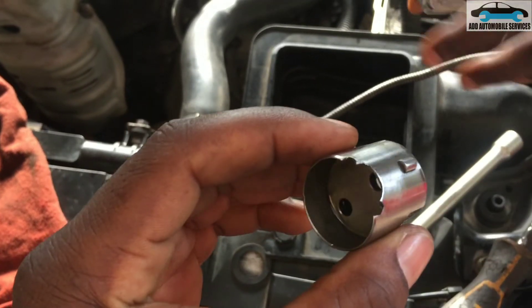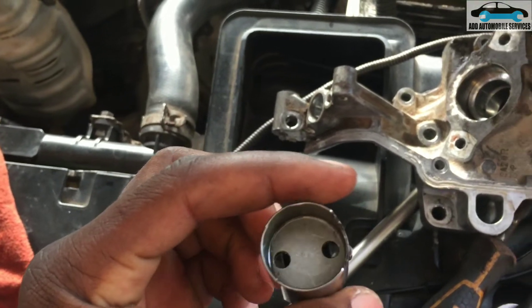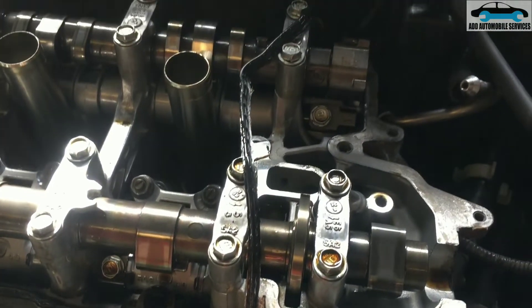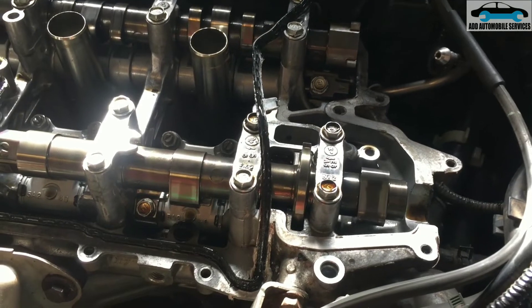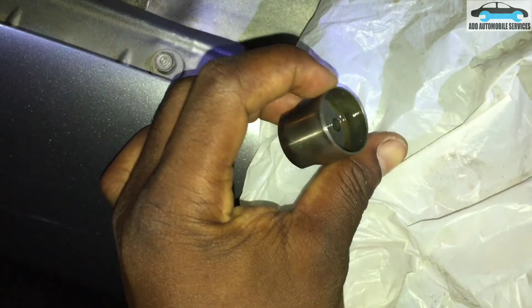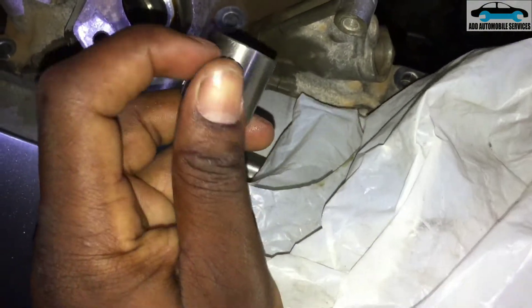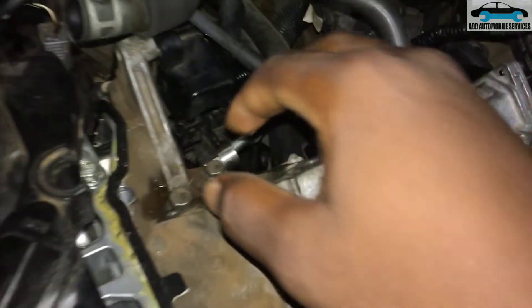After taking it out, you can see this part is broken. We put in the replacement part — this one is working perfectly and is not broken. We place it in and check, and after installing it you can see it moves back and forth smoothly.